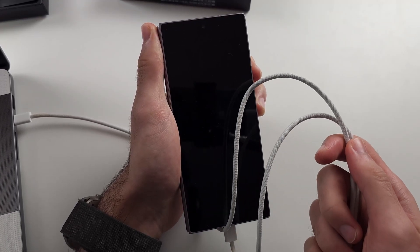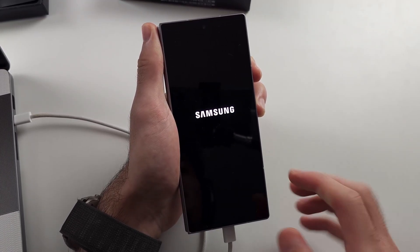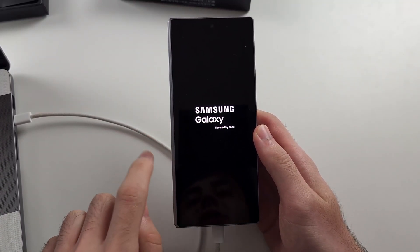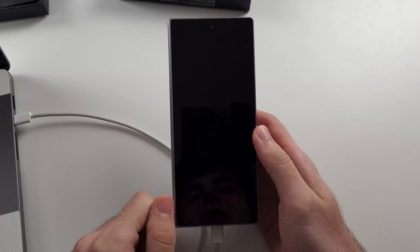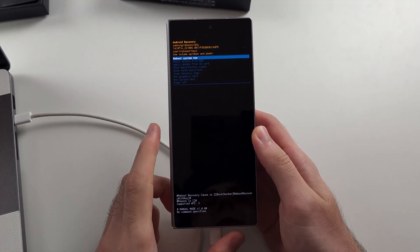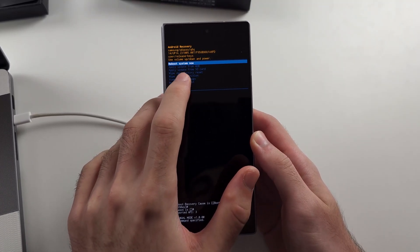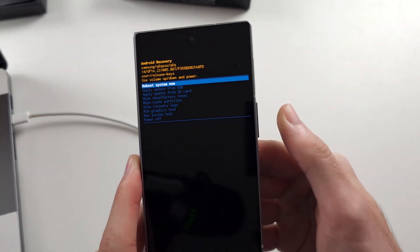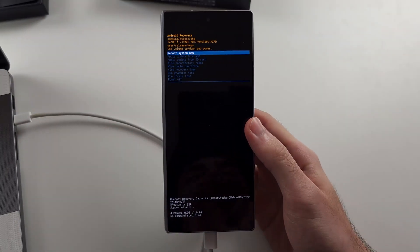So many people don't actually know about connecting to the computer — even carriers don't know this. When we see the Samsung logo, release. That's because that change was put in a software update; before, you never needed the cable. The touchscreen in recovery mode doesn't work, so use volume down and up to navigate, and then click the power button to select your option.